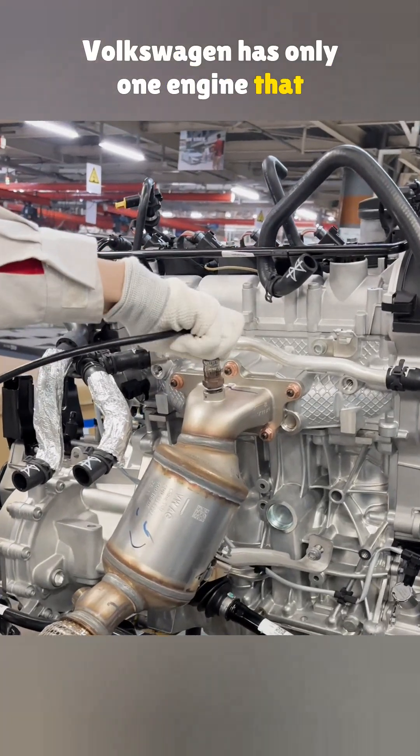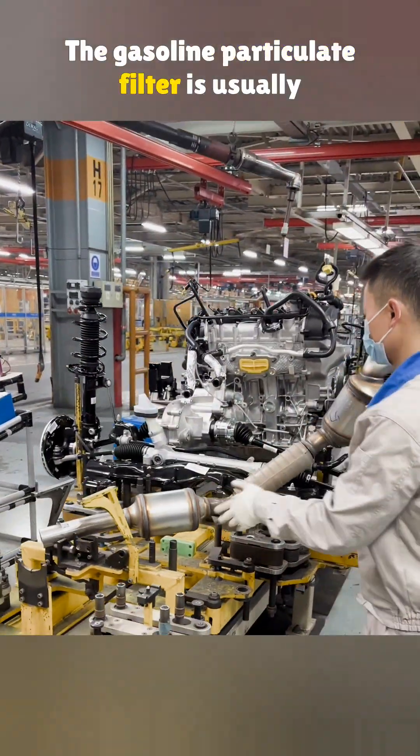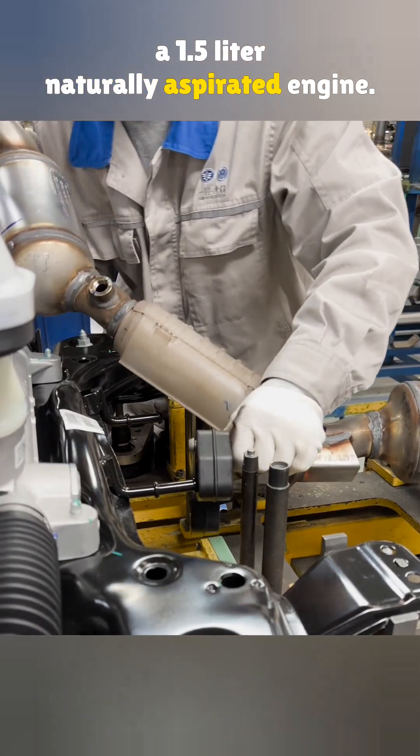Volkswagen has only one engine that does not use a gasoline particulate filter, and it is about to be installed on the Jetta. The gasoline particulate filter is usually installed at the front section of the exhaust pipe. What you see here is the front exhaust section being installed on a 1.5 liter naturally aspirated engine.